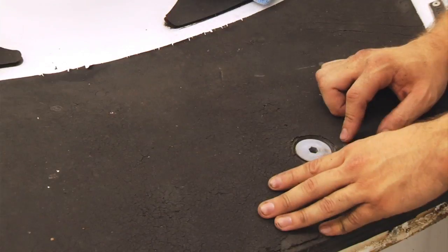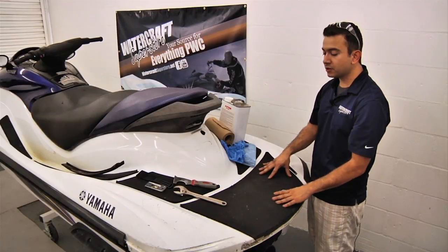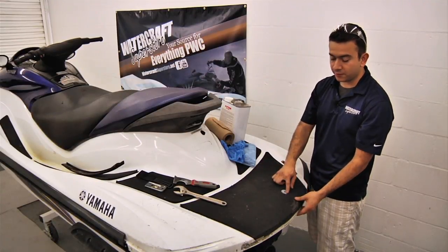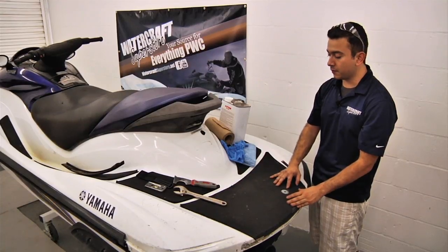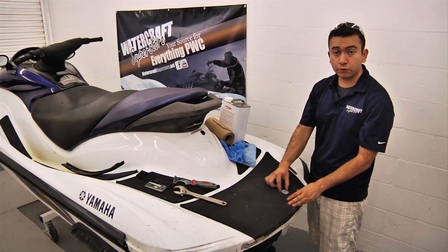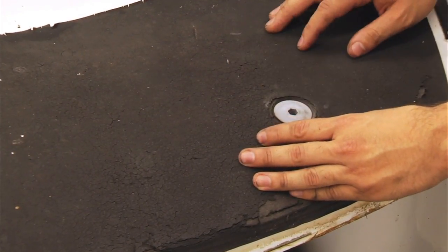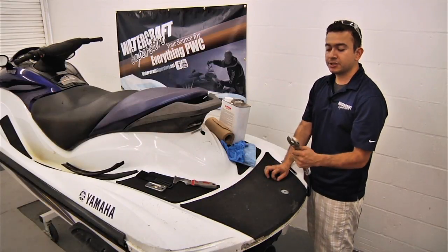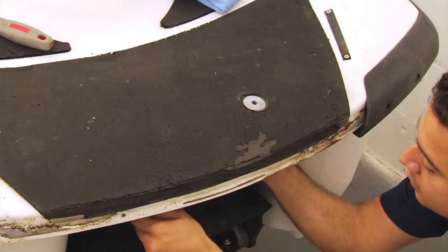Our next step is removing the traction mat itself, but in this rear mat section you'll notice there's a fitting that we'll need to remove before we start pulling off the mat. The reason is that this fitting is laying over about a quarter inch of the mat section on the hull, so we're going to use an adjustable wrench to loosen the underneath section of that nut.